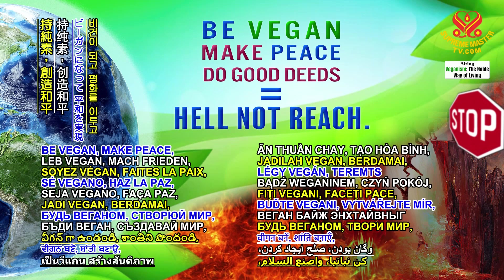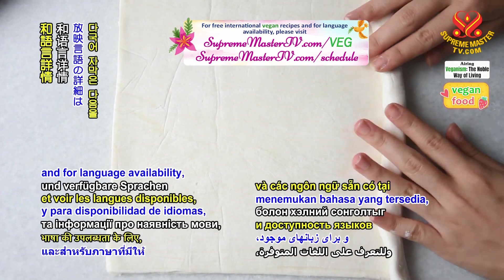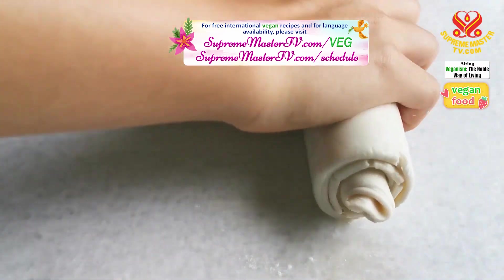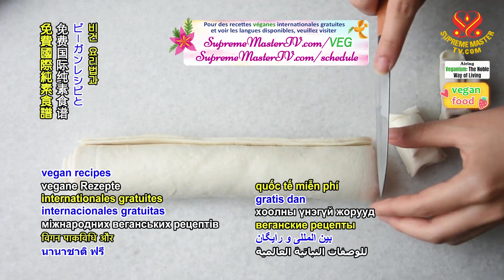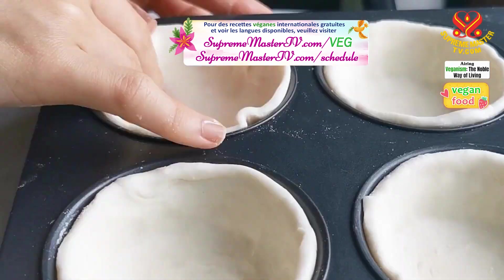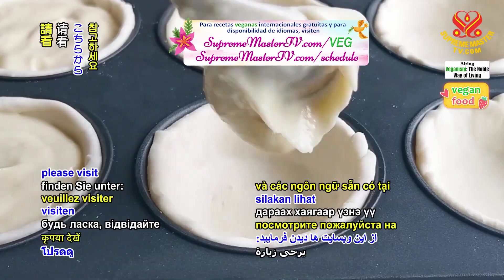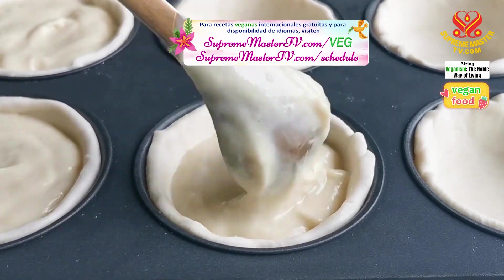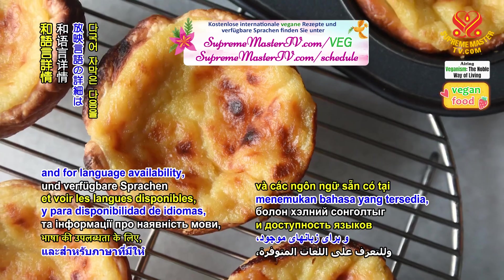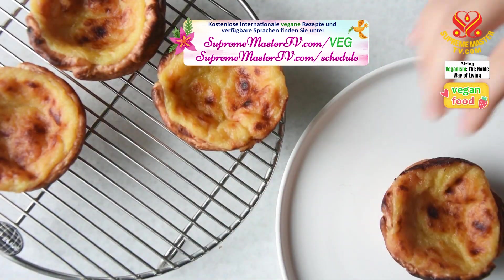Be vegan, make peace, do good deeds. For free international vegan recipes and for language availability, please visit SupremeMasterTV.com/VEG and SupremeMasterTV.com/Schedule. Pour des recettes vegan internationales gratuites et voir les langues disponibles, vous pouvez visiter SupremeMasterTV.com/VEG et SupremeMasterTV.com/Schedule. Kostenlose internationale vegane Rezepte und verfügbare Sprachen finden Sie unter SupremeMasterTV.com/VEG und SupremeMasterTV.com/Schedule.